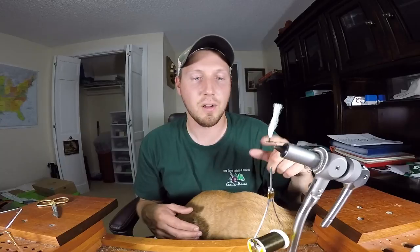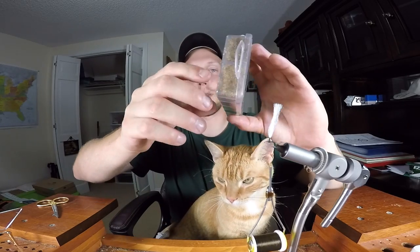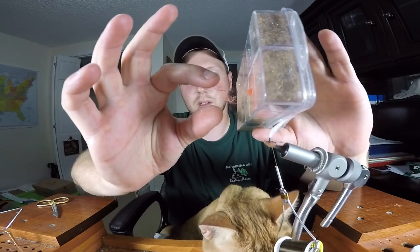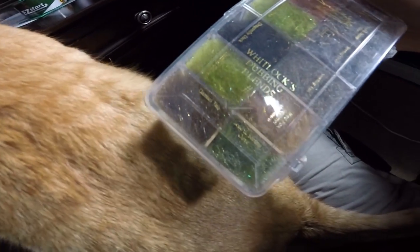I'm gonna make a fly — not completely, but the body is gonna be made out of fur dubbing. If you've never made flies before, dubbing is basically just hair — squirrel hair, rabbit hair — and it looks kind of like this. You would just put it on the thread to make the body of the fly. I kind of like this color here.